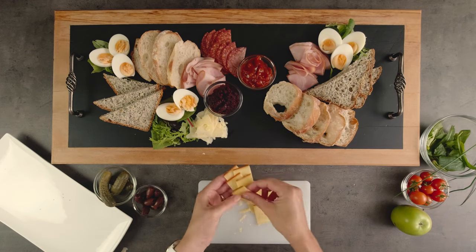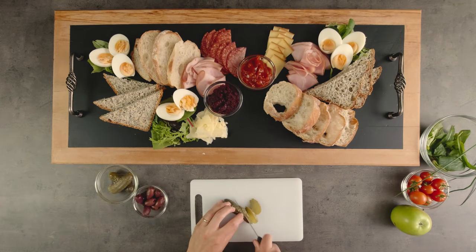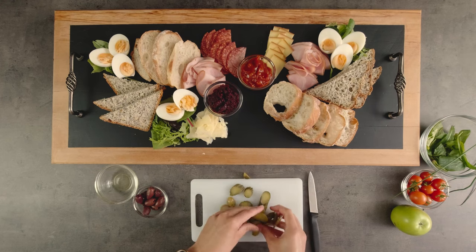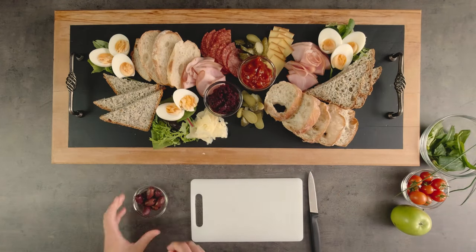Don't be afraid to give the different components a bit of space — you don't want everything crammed together. You can always put some garnish in the little gaps if needed at the end. I'll keep adding the different components, stacking them up a little where possible to give height.